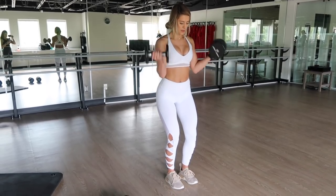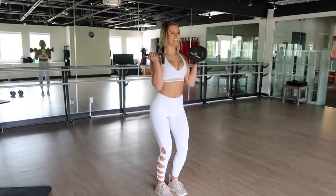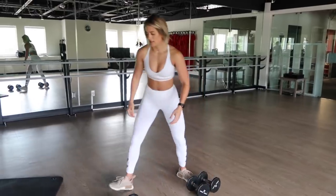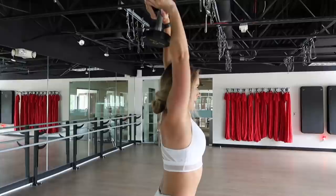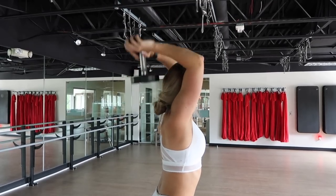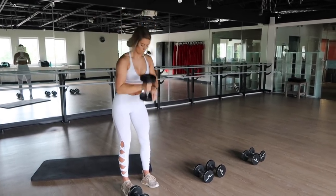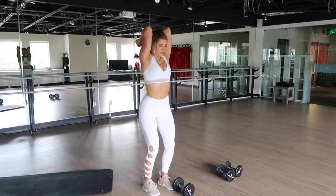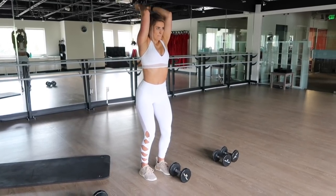After the bicep curls, move on to a drop set of tricep presses. I've always found tricep presses a little tricky because I have very weak elbows, but it's important to squeeze your elbows as closely to your ears as possible. You don't want a lot of movement — focus on raising only the dumbbell, nothing else. Keep your elbows exactly where they are. This drop set works the same way: down in weight, up in reps. I'll have it all in the description box below.